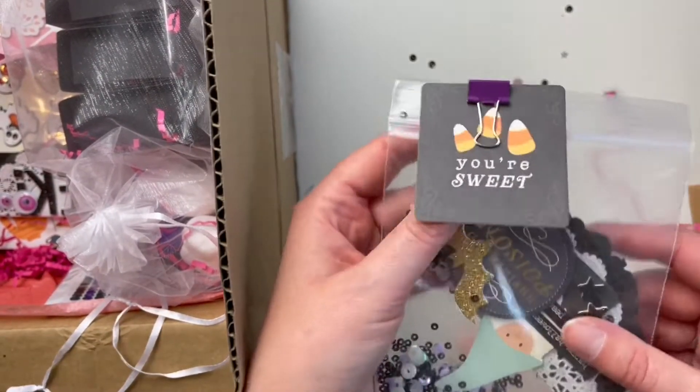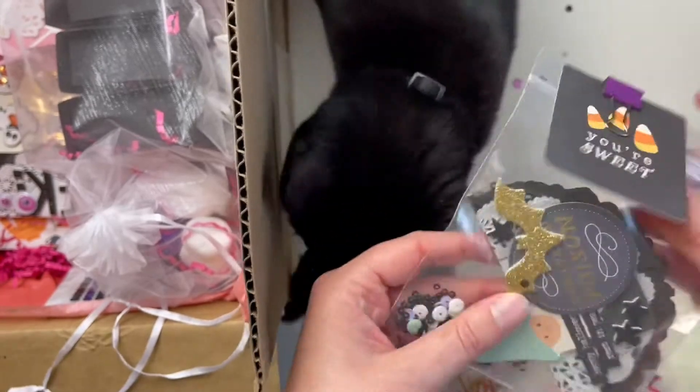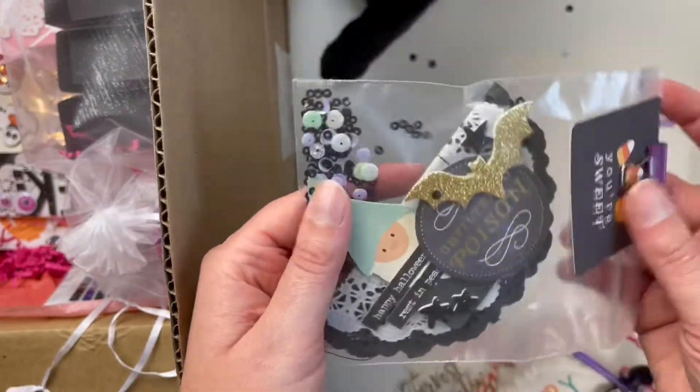This is one of the other bag toppers I made — I just put some sequins in at the bottom and kept it pretty simple.